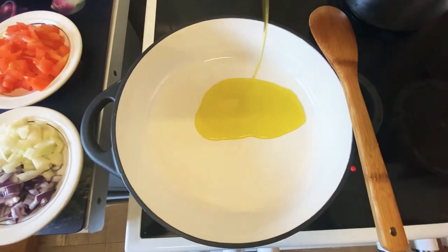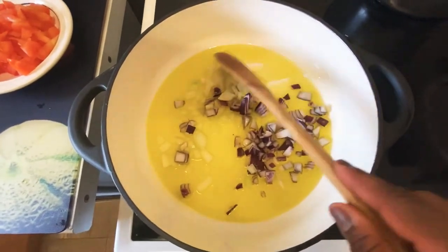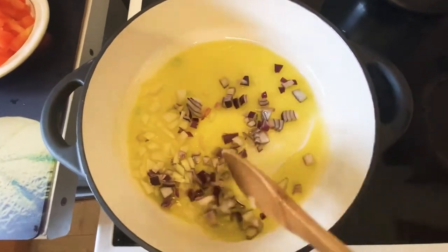Add some oil to the pan — the pan is preheated — then I'll add my onion and I'm going to sauté that for about two minutes.